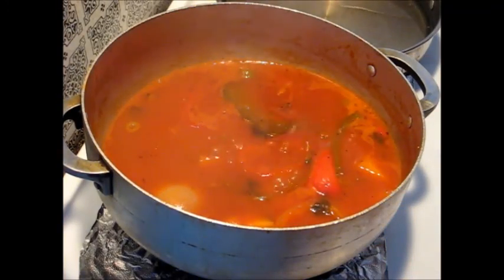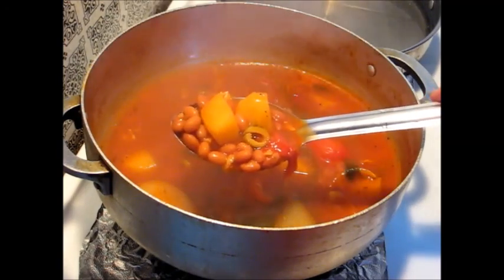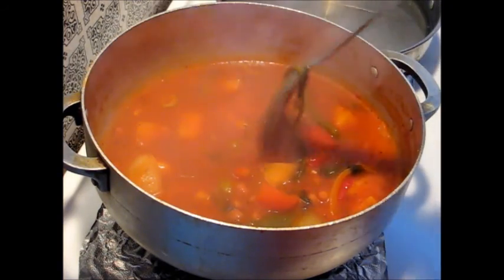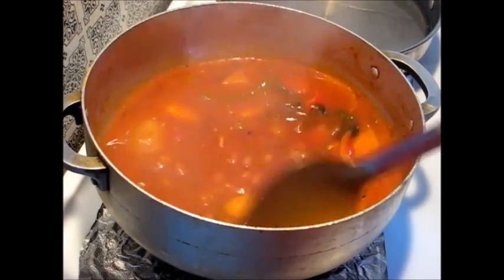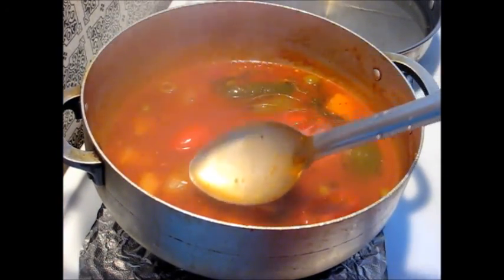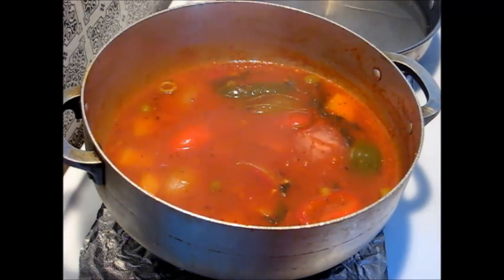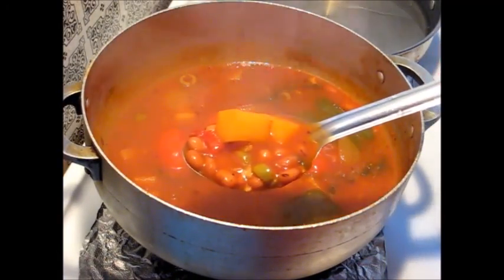My beans are over on that side because I'm making rice on the other side. It's looking very very good — wish you could see it better. Look at how thick it is — as you can see it's thickened up lovely. I'm going to taste it — it's been 15 minutes and I think the potatoes are done as well. Such great flavors, I swear.